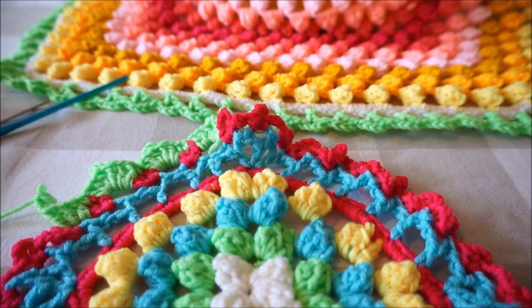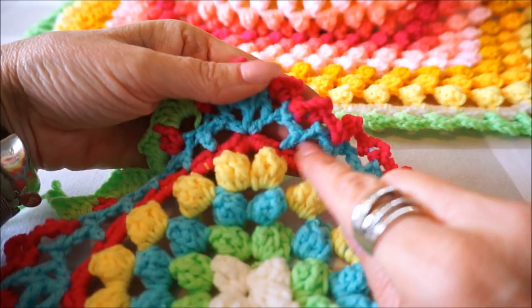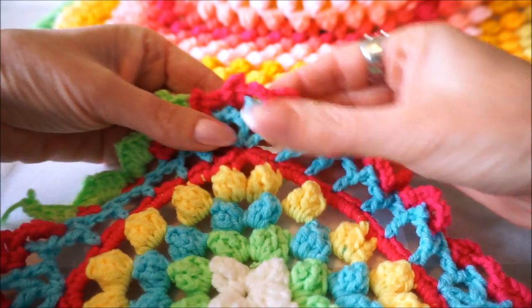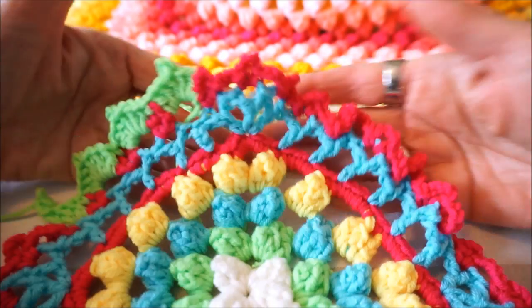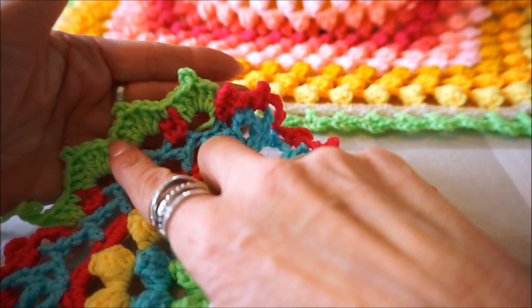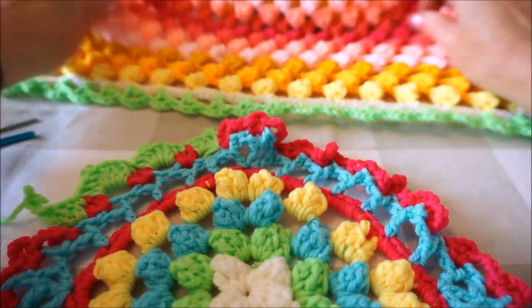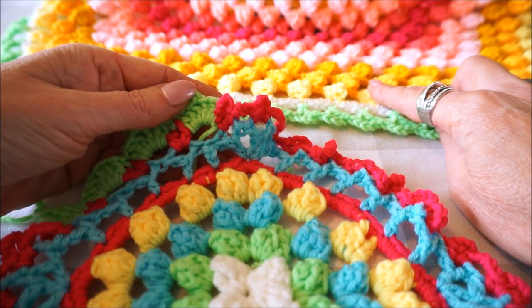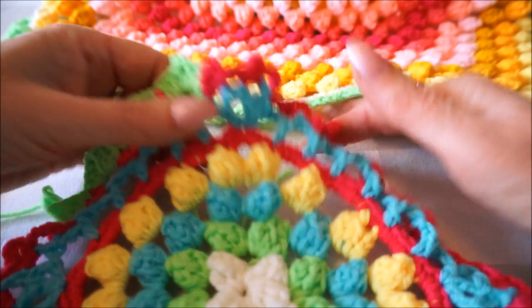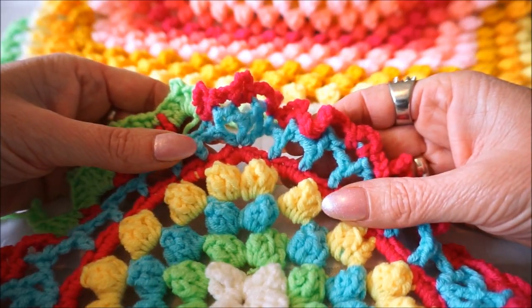Welcome to Everyone Can Crochet. Today we are going to crochet the Y-stitch - the Y-stitch is this stitch in the shape of the letter Y. I will place the link below so that you know where to find it. We are now going to make a nice edge: this is the first round and this is the second round for the popcorn kiss look. I made the popcorn kiss and I will also place a link here so that you know where to find it.